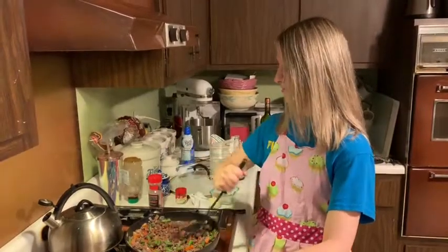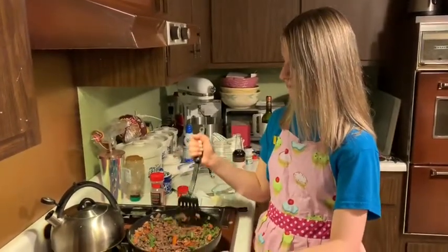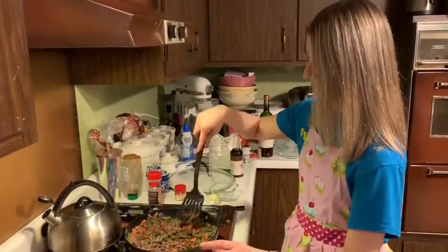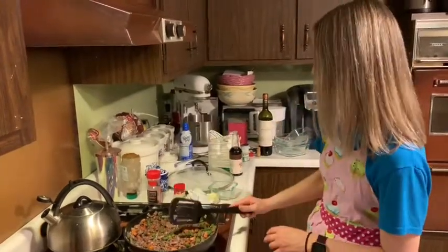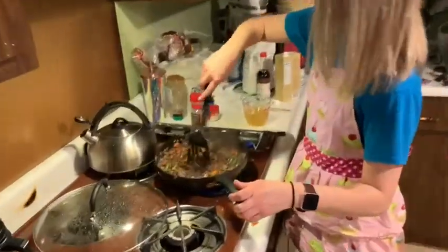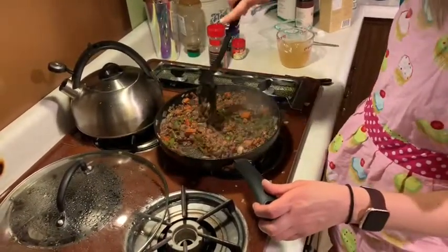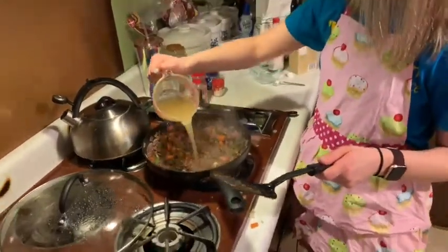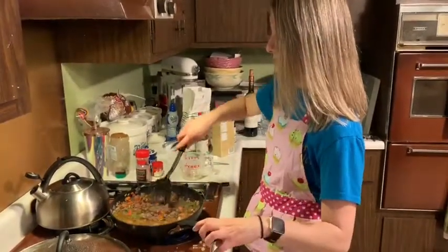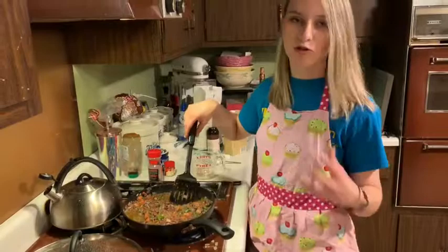We want to reduce this down a little bit, then we're going to add some chicken stock. Once it's reduced down, add one cup of chicken stock. This mixture we're making right now is essentially a homemade gravy instead of using a canned gravy.